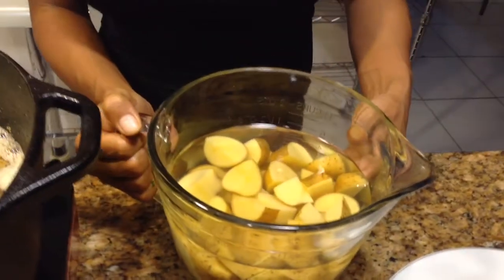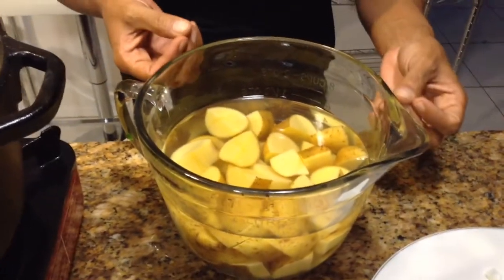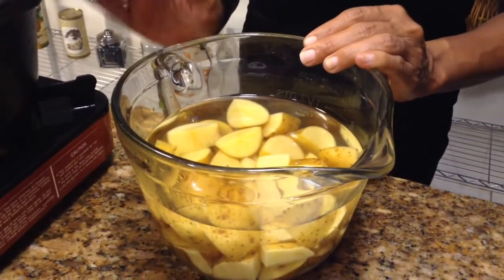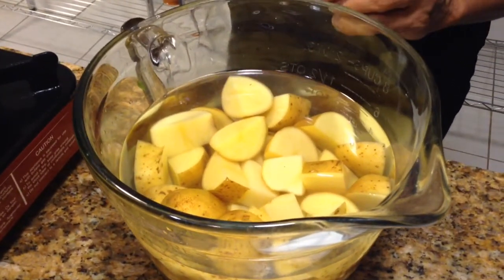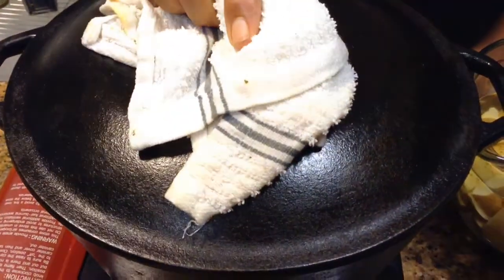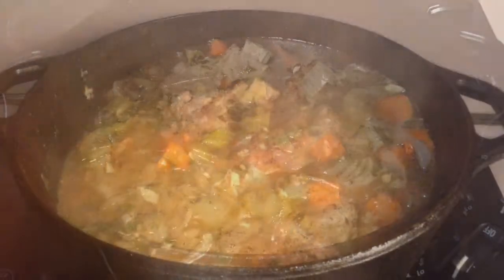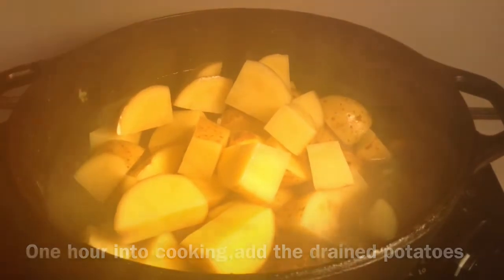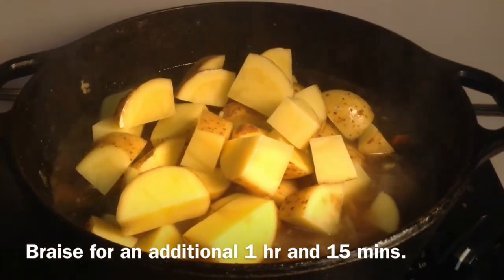I've soaked my Yukon Gold potatoes — I have about three medium potatoes and I want to take the starch out. So I'm going to let our country style spare ribs cook for about an hour first, then drain my potatoes and add them in and let it cook for another hour. Just a lazy bubble on your braise. Now we're going to add our potatoes, then cover and let this cook for another hour and 15 minutes.